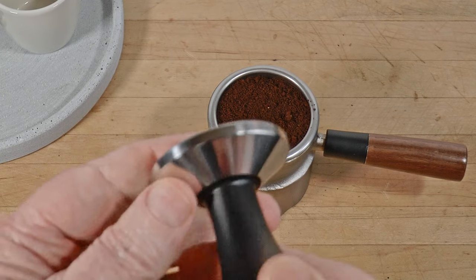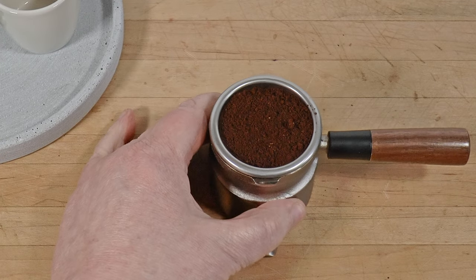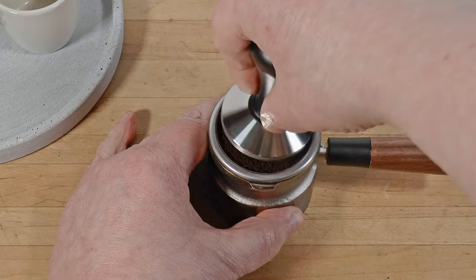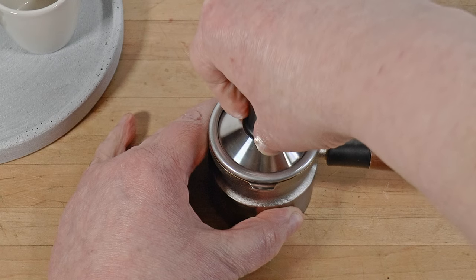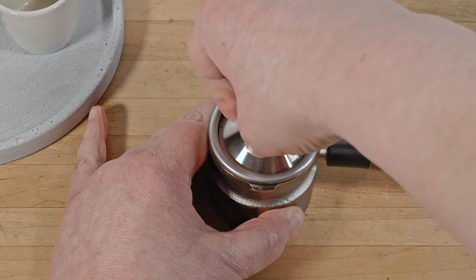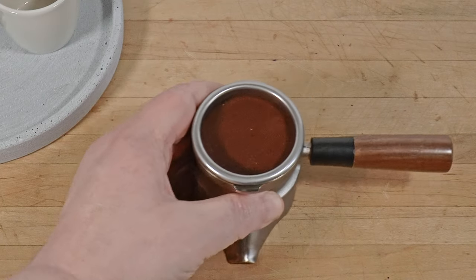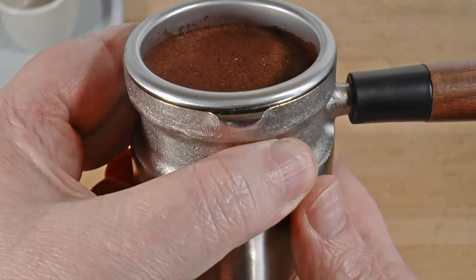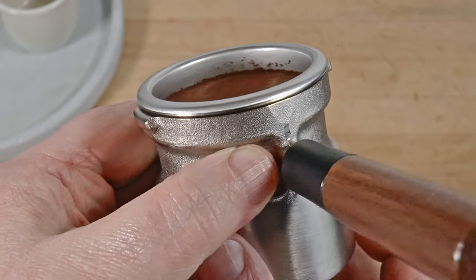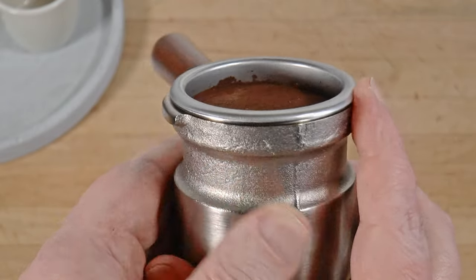Now I'll use the tamp. It's heavy, well-finished, and feels good in the hand. It's pretty deluxe for an included accessory. I'm tamping at a height that's unnatural to me, with my arms around the camera tripod. And yet, as you can see, it does a fine job. It feels good and it fits well. Now you can see that the coffee is dead-leveled, despite the additional awkwardness.